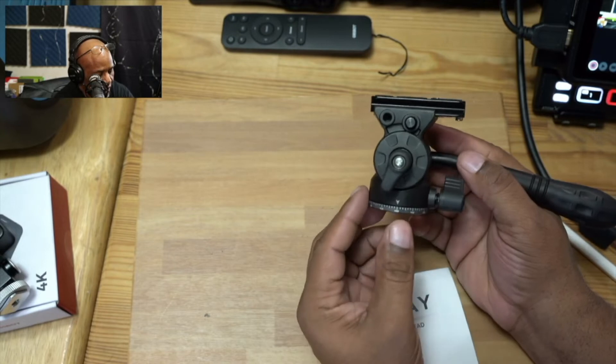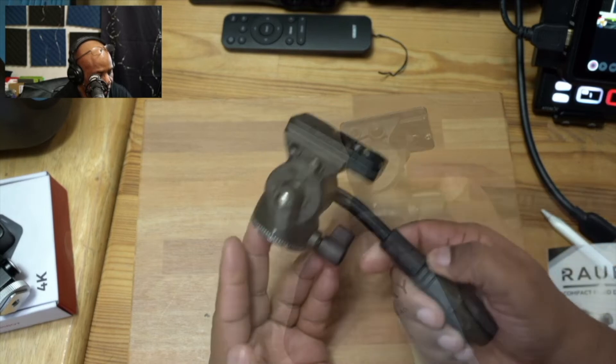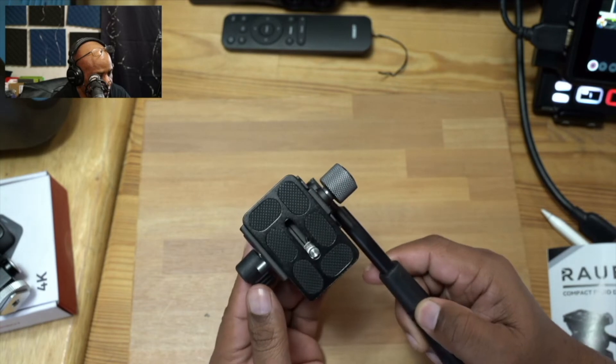You can also control your panning as well as your tilting. This can work with any type of tripod of any size, but we're just going to pick something really small and test it with that.